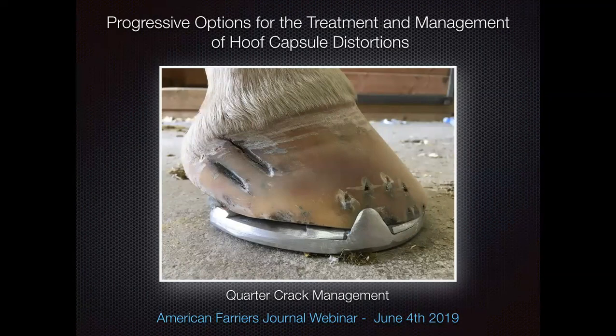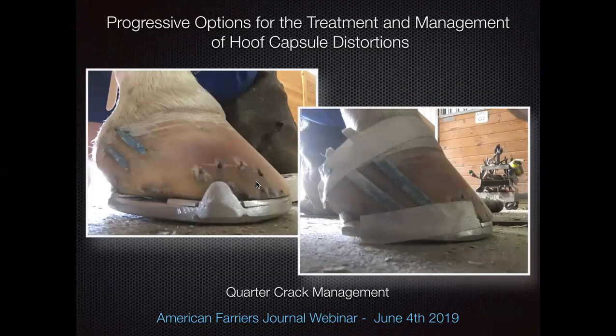I decided to load-share this horse with an aluminum spider plate, then take away part of that spider plate to float the quarter. I used the load-sharing capacity of a heart bar with the rigidity of a spider plate underneath, then filled it with impression material like Poultice Flex, where I can choose the durometer rating for how much stiffness that horse can handle. Once the quarter is floated, it's time to dremel out those cracks and get creative about navigating them. There are different cracks — full thickness cracks and more superficial cracks. The more anterior one here was certainly full thickness; the other was maybe a little older and not quite at the hairline.